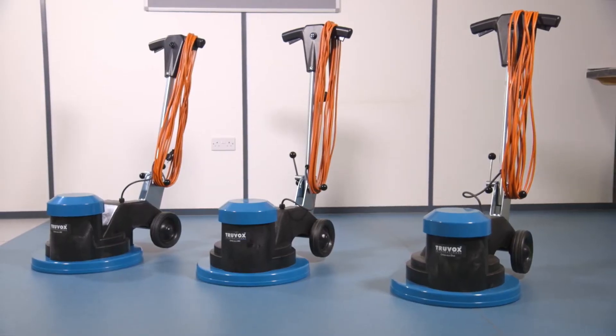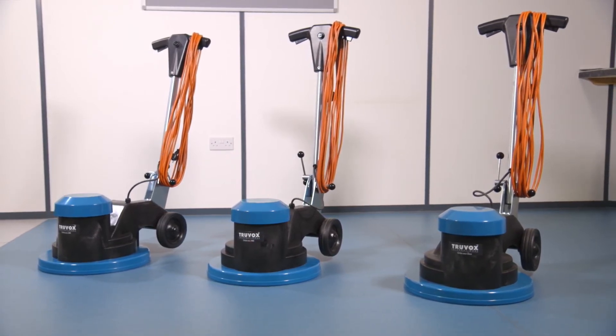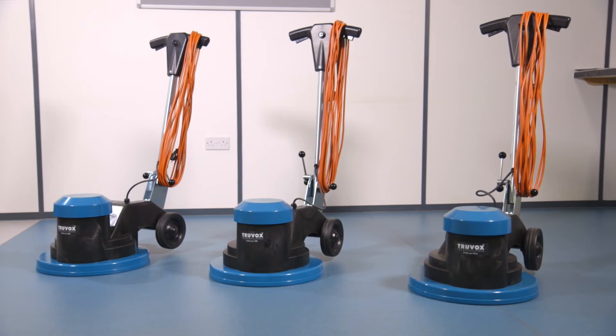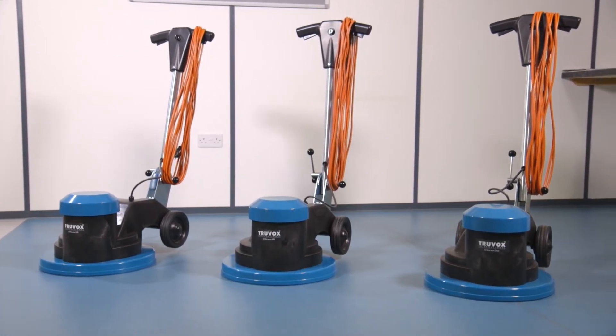All Beseco machines require daily maintenance as specified in this video to maximise their life and avoid damage. If problems occur with your machine, undertake the basic troubleshooting checks explained in this video before contacting your service agent for further assistance.